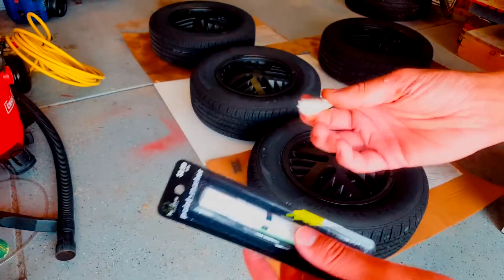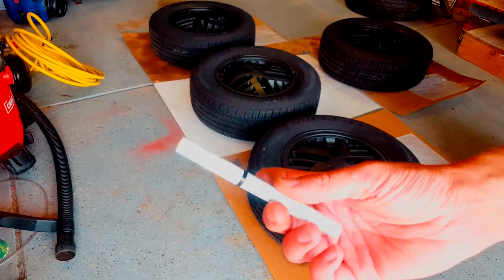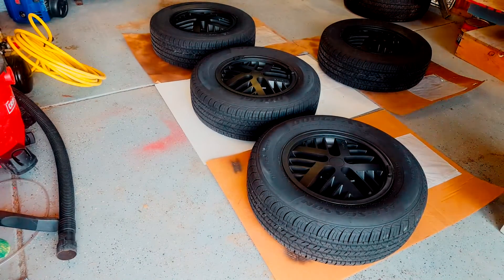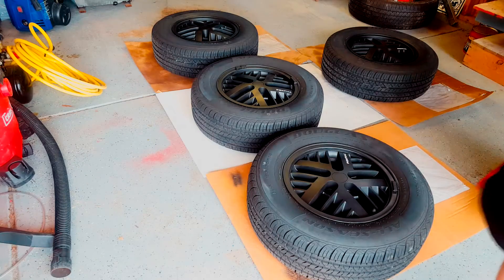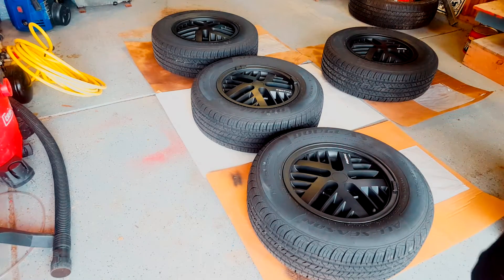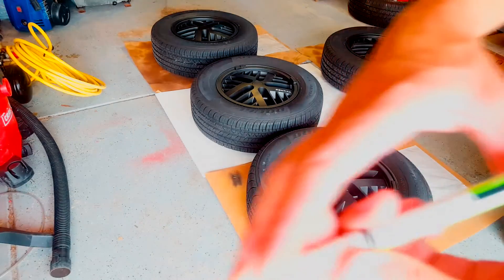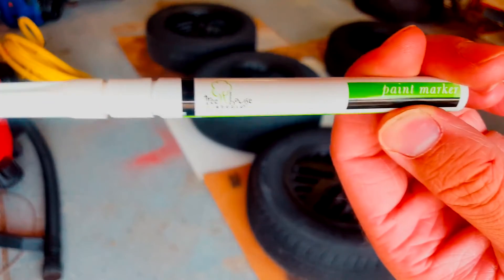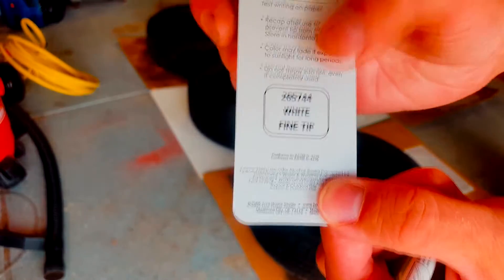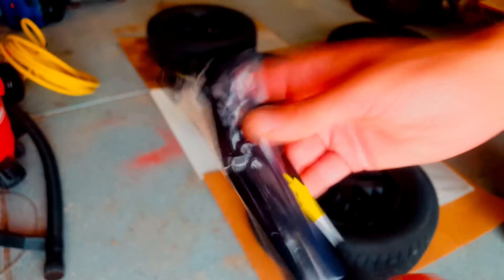I just bought these paint markers from the local hobby store and I'm going to be painting the Pontiac wording white. That actually looks really nice. I was using a Treehouse Studio paint marker — spine tip — that's the product number I believe, serial number — $2.99 at my local Hobby Lobby.